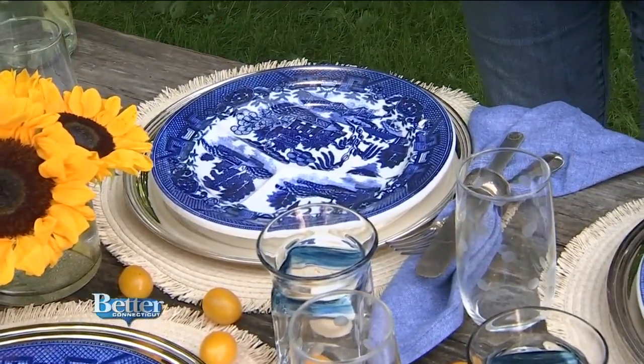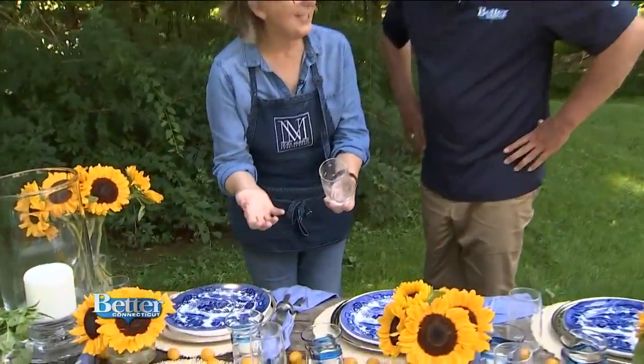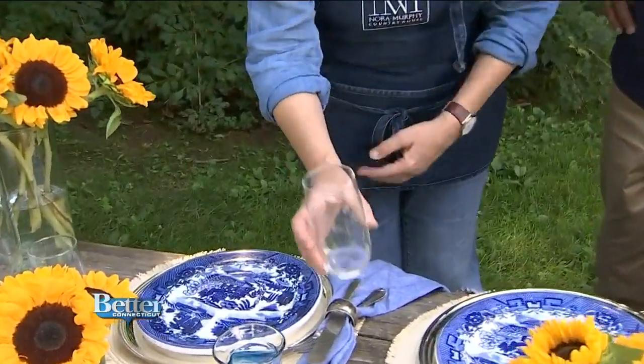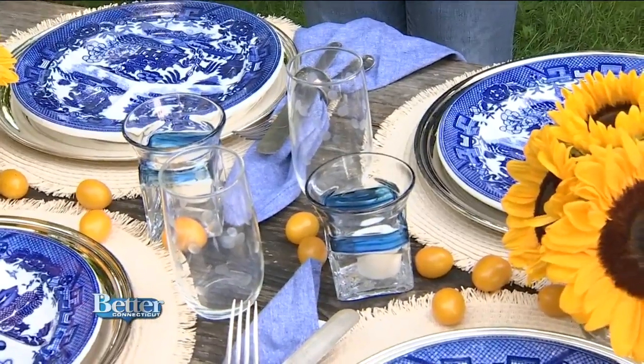Yes, and I think that's the magic sauce here — it's all this mixing. Also our glasses: keep it playful, it's still summer. We have these wonderful polka-dotted glasses. And now we have harvest.